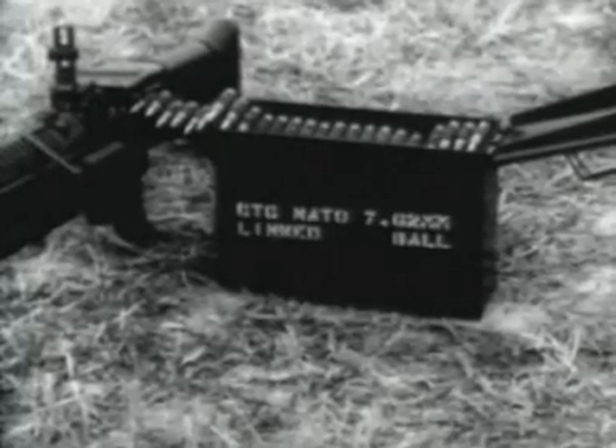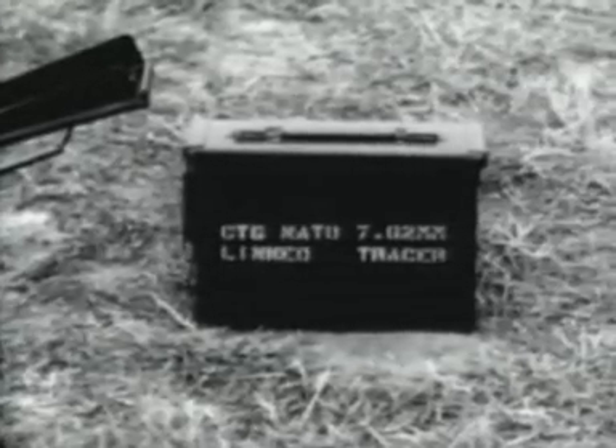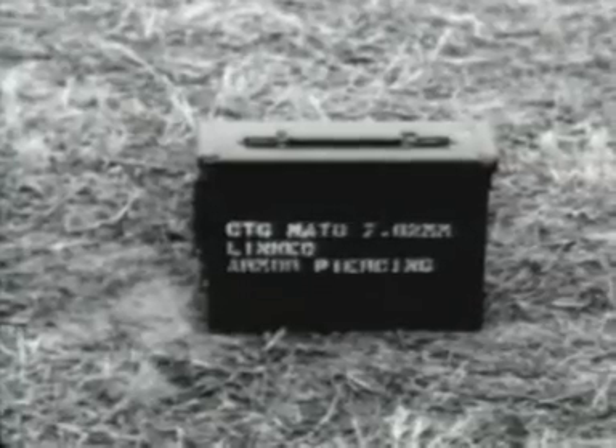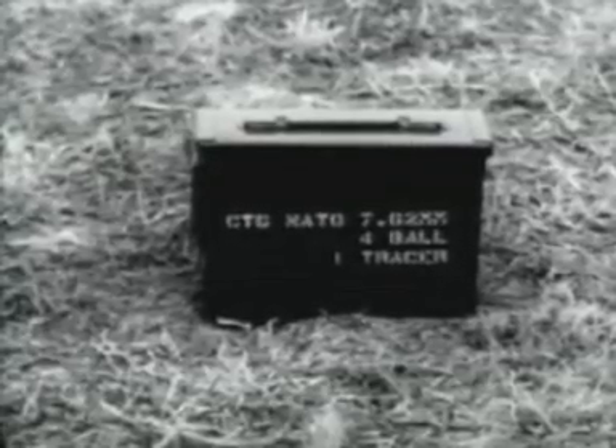The gun fires three types of ammunition: ball and tracer. It is linked for field use in a ratio of four ball, one tracer.